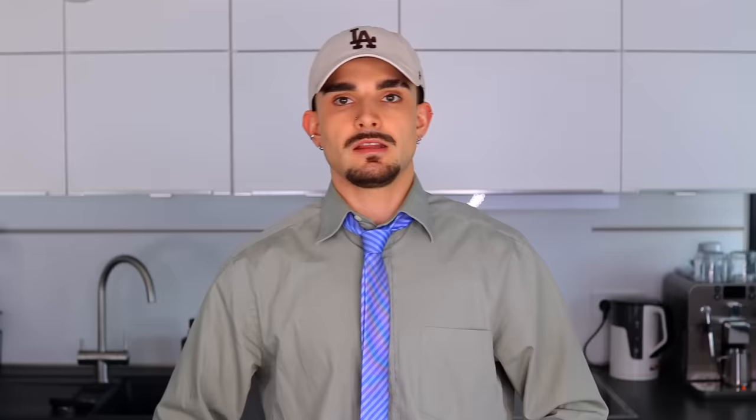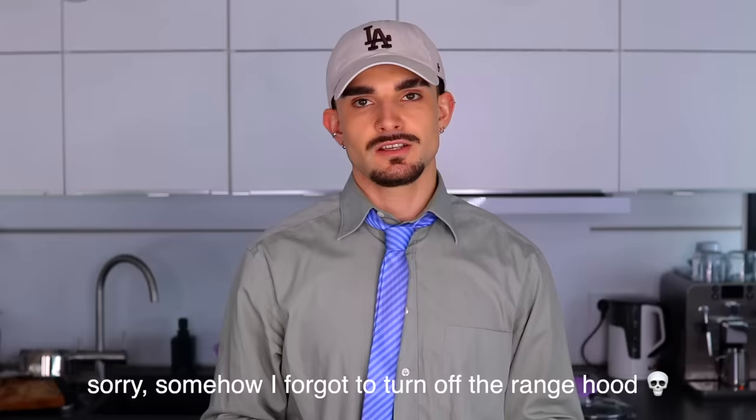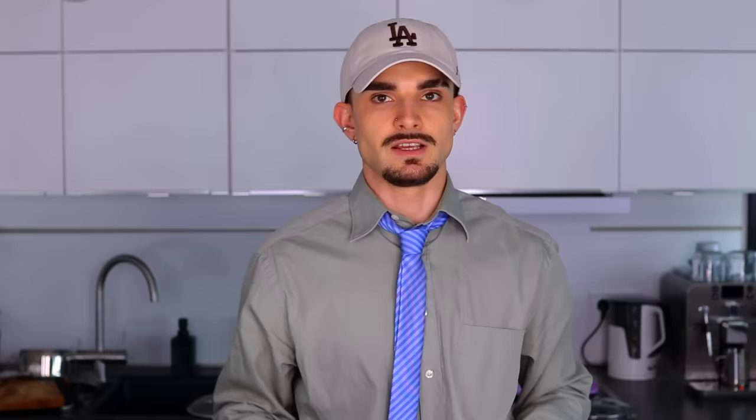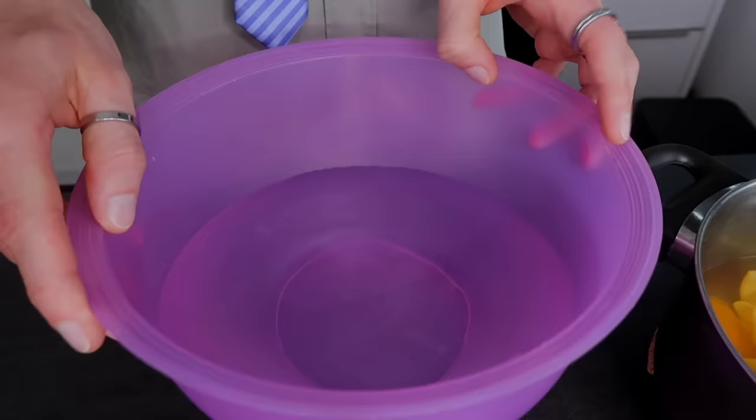That's a good amount, I think. That definitely is not on the list of top most fun things I've ever done, but as long as we get a great snack out of it, I'm down for the struggle. Now we're just going to boil the peel for 10 minutes. Once they've been boiling for 10 minutes, you're going to take them off the heat.